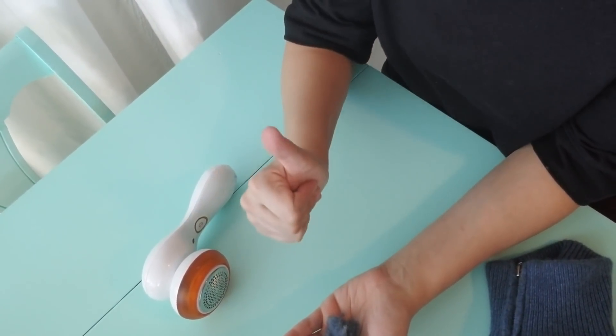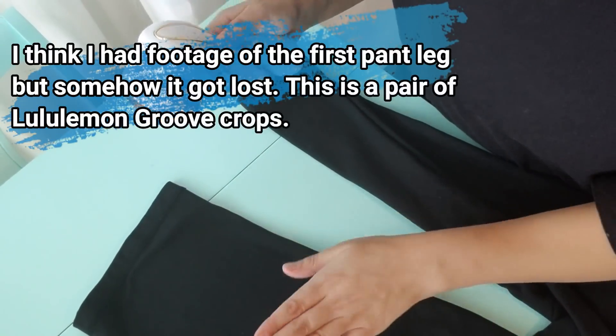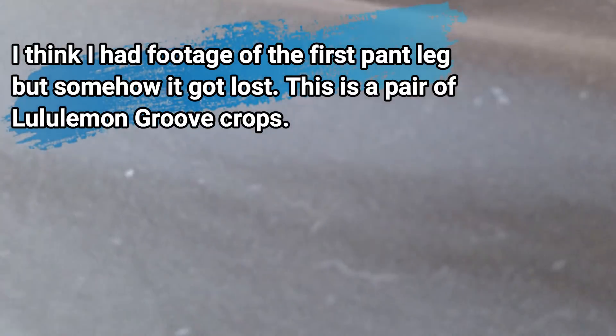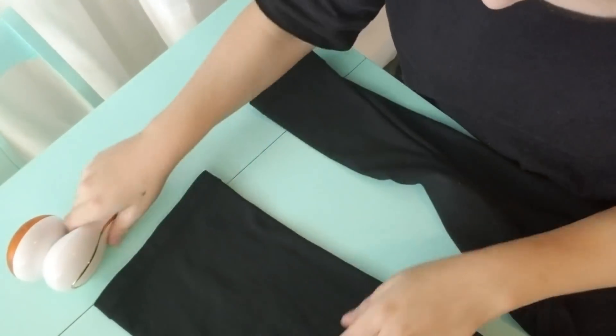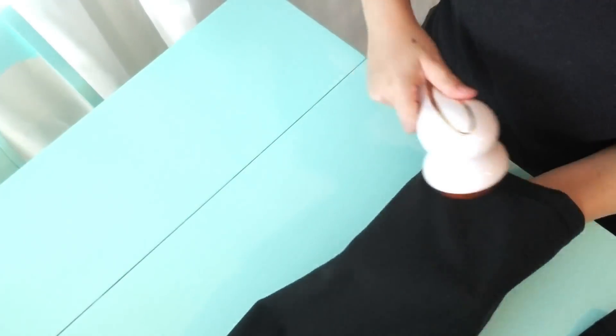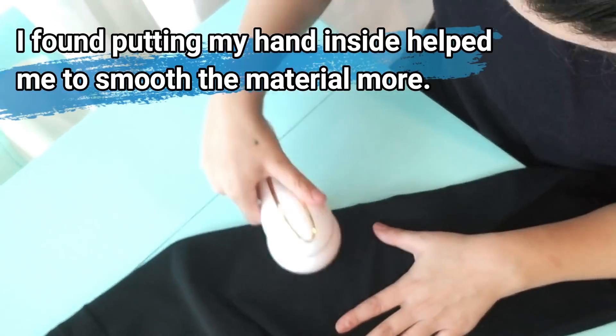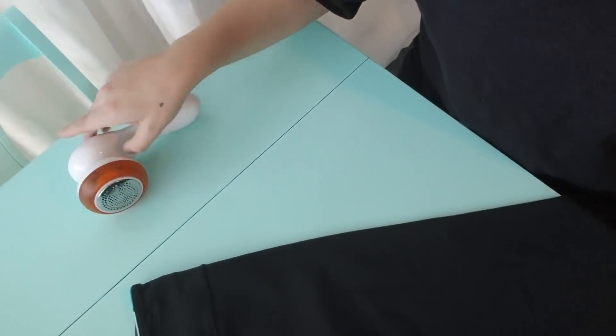So we're going to go to the second pant leg and see how we do. This is kind of the before. Okay, they definitely work — it does look much better. It's not taking off the lint 100%, but it has absolutely gotten better.